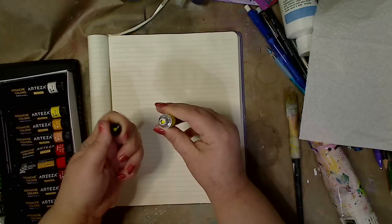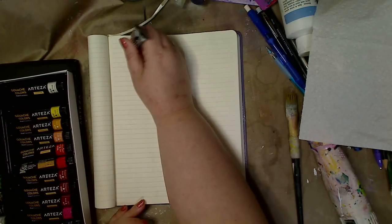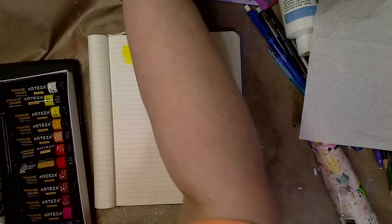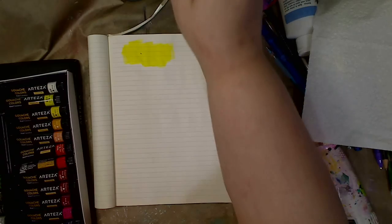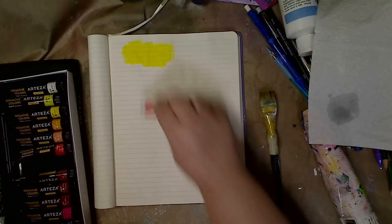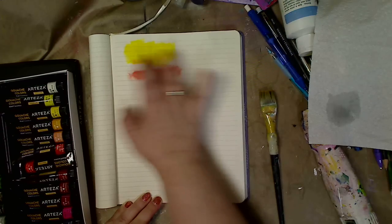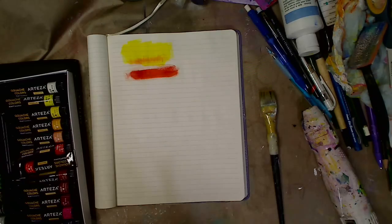First let's do lemon yellow. These are already open so you don't have to open them. This is gouache — it's in between acrylic paint and watercolor paint, extremely opaque. Look at that, that's pretty for a yellow, a real pretty color. Now let's do vermillion red — I'll use my fingers. That's like a nice orangey red, which is one of my favorites. I'm going to see how these mix too — not bad at all.